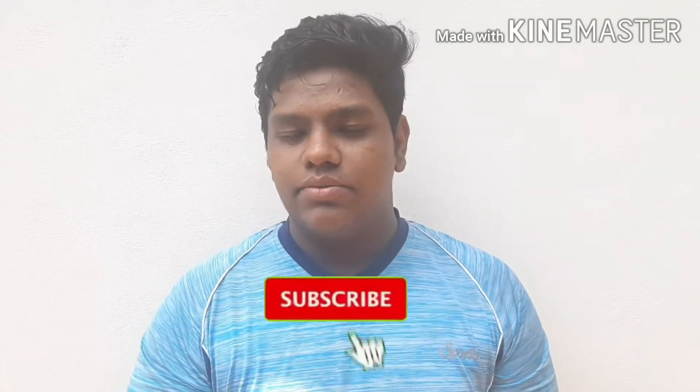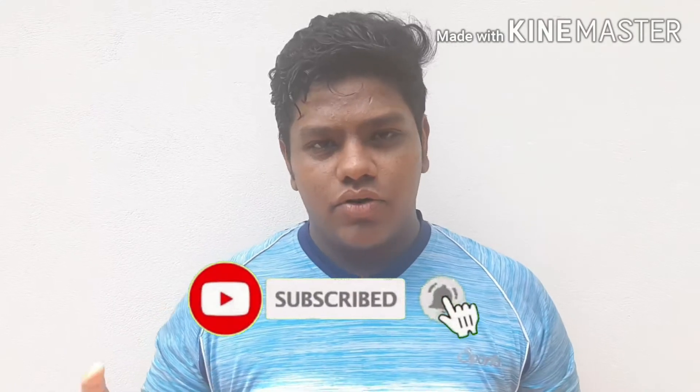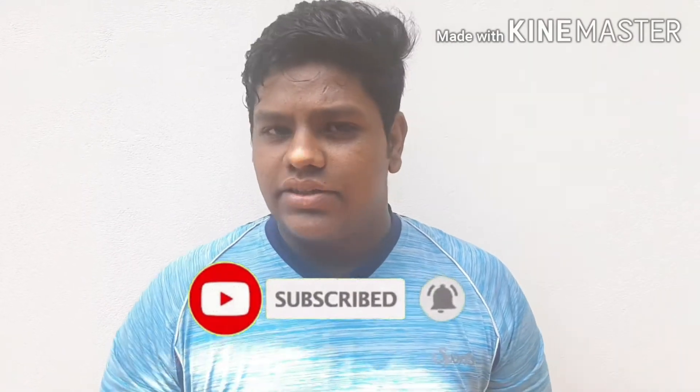Hi guys, welcome back to my channel. We are ready to watch Chakakuri. We are now in social media. Subscribe to our channel and click the bell icon so we will get the notification. So let's go.